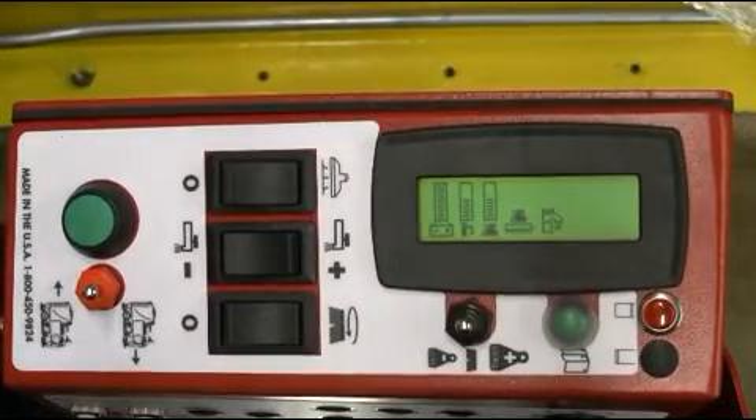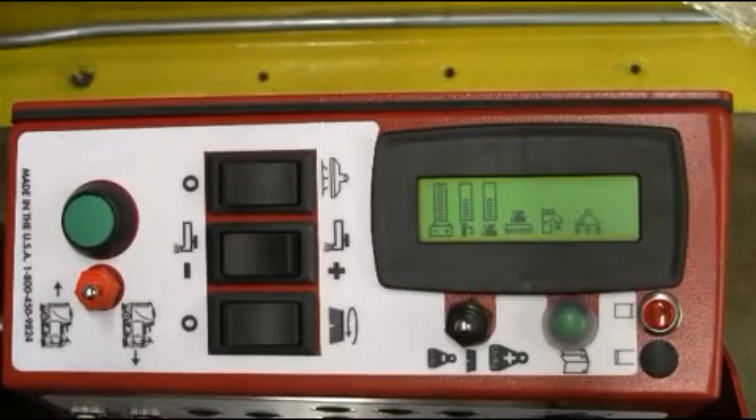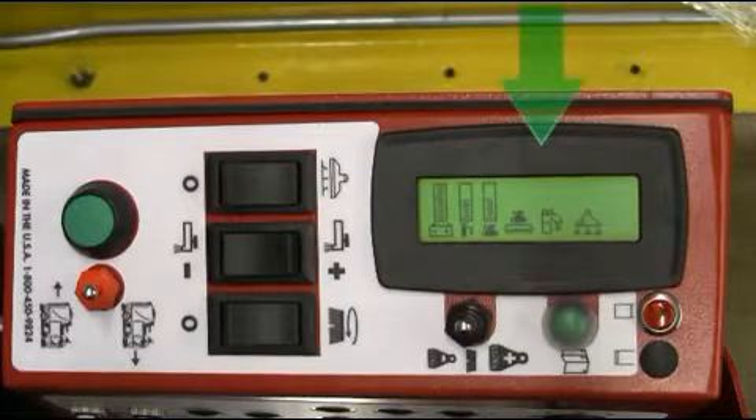Located next to the down pressure LCD are the system activation icons. Once the machine settings are in place and the accelerator pedal is depressed, the activation icons will illuminate showing the operator what systems are in operation, as demonstrated here.